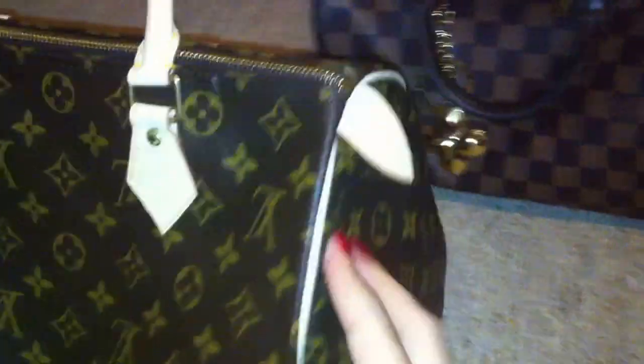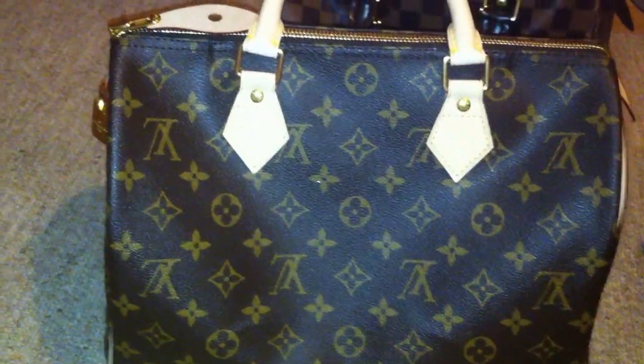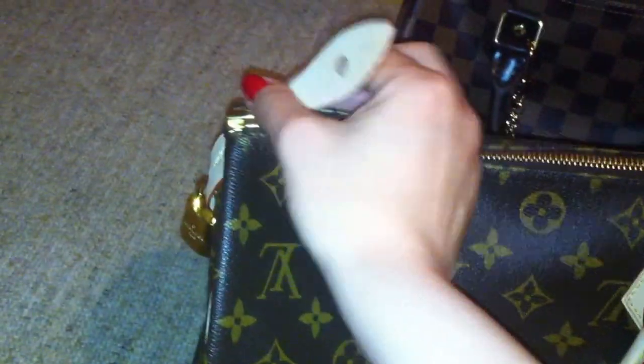I also have the 30 here — this is a normal Speedy. I don't fill it up so I don't put so many things inside. But I want to show you what happens when you put one heavy thing inside — you see, the bag sags a little bit. And this does not happen with the 25.